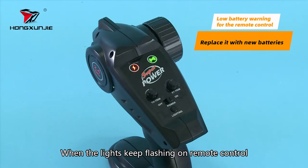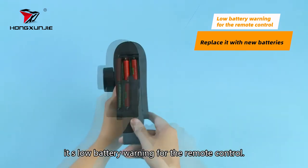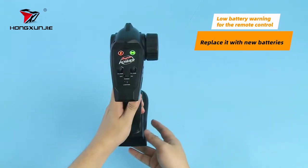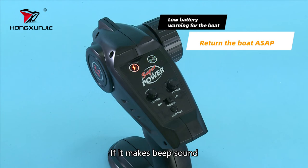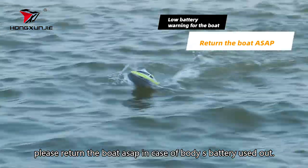When the lights keep flashing on the remote control, that is a low battery warning for the remote control. If it makes a beep sound, please return the boat as soon as possible in case the boat battery runs out.